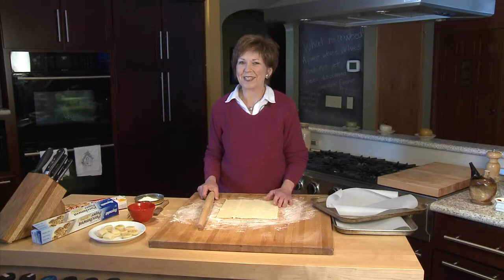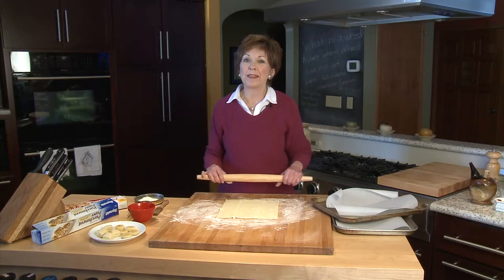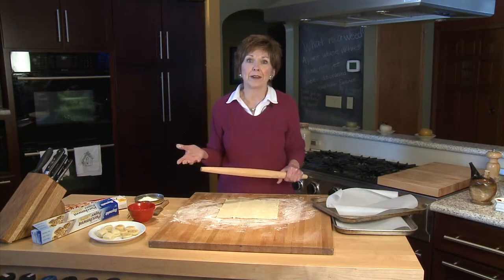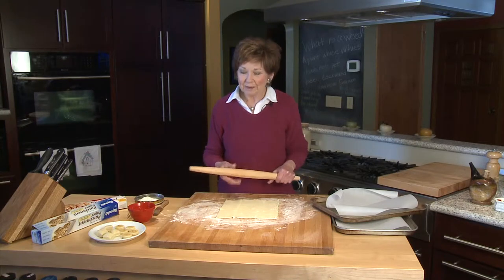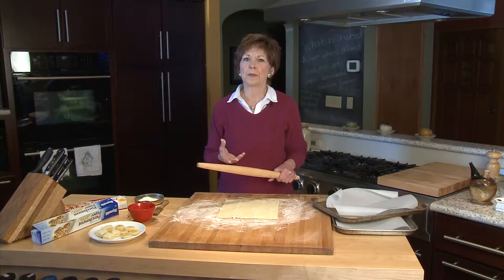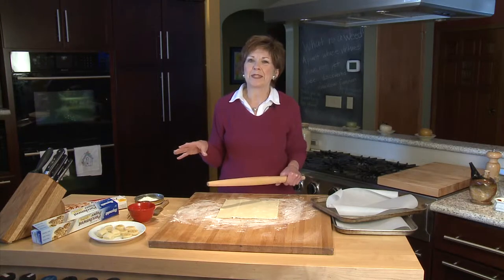Holidays and parties just seem to go hand in hand. It is the season to celebrate, and there'll be times when you'll be asked to bring some kind of an appetizer to a gathering of friends or family. I like to use my favorite cheese balls and favorite spreads during the holiday time, but just fancy them up a little bit.